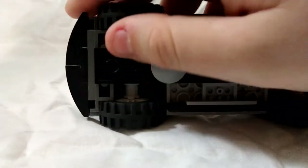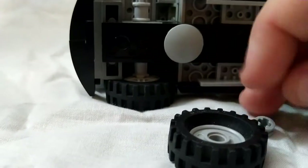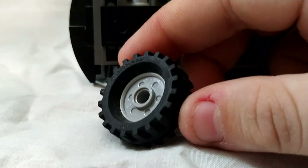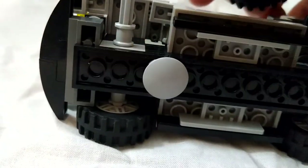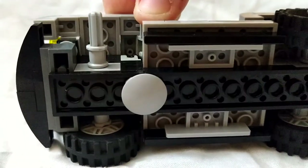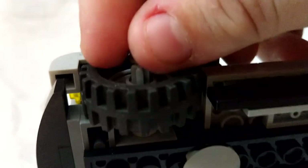Here we'll look at the wheels. These are just attached on a 1x6 Technic axle that's stuck through the middle of the car. These wheels have a special tire where it's a little thicker on the outside than on the inside. So those just slide onto the middle, and then they're held on by this little half-spacer piece.